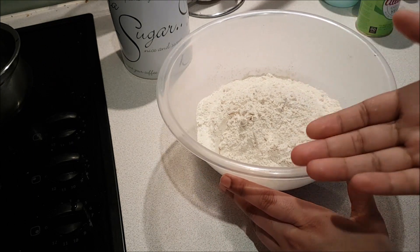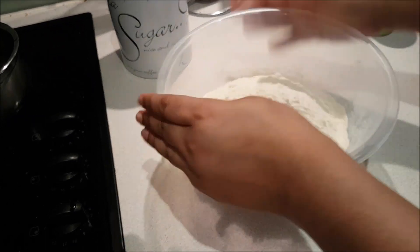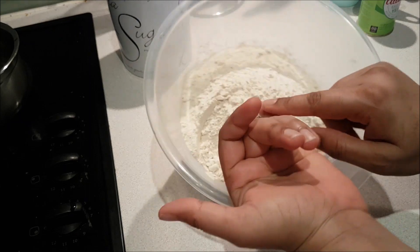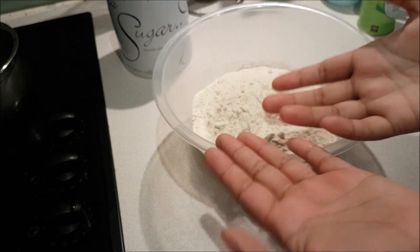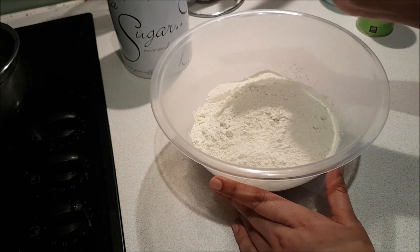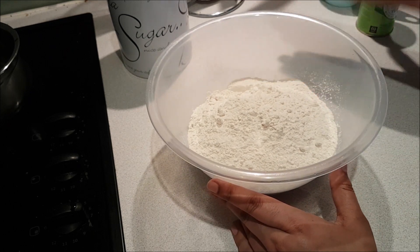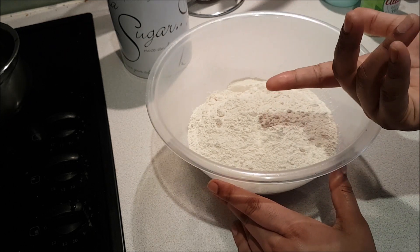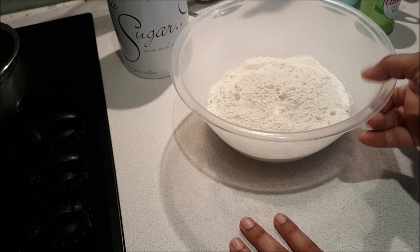If we look at pizza, we get a lot of varieties. There is thin crust, thick crust, Italian crust, pan pizza, and now you will also see Indian dish style pizza. And when it comes to toppings, there are a lot of vegetarian and non-vegetarian options. But what matters most is that we make a good base.